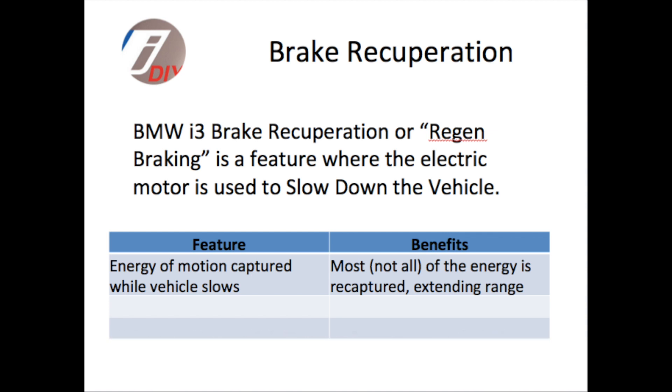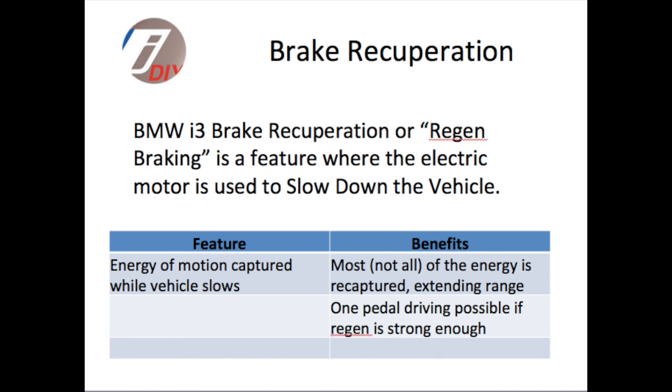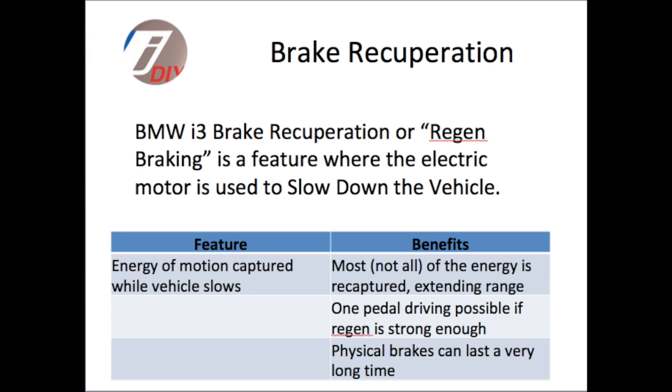It's a really unique feature of electric vehicles where you're able to capture the energy of motion and put that energy back into the battery. It also allows for something called one-pedal driving, where you can use the acceleration pedal to also slow the car down by taking your foot off of that pedal, and it's something that is very unique to EVs.